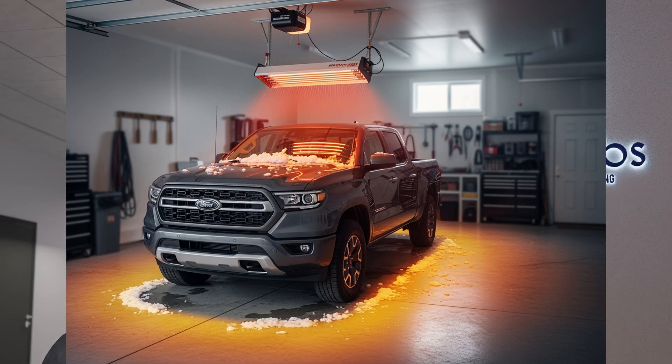Even when the radiant tube heater shuts off, the floor is warm to the touch — it's not cold. It radiates heat to the rest of the shop, your vehicles, tools, tables — every object in that space is warm. So if you open the garage door and close it again, all those objects continue to supply heat to the space, not just the tube heater. It heats up faster and it's more efficient.